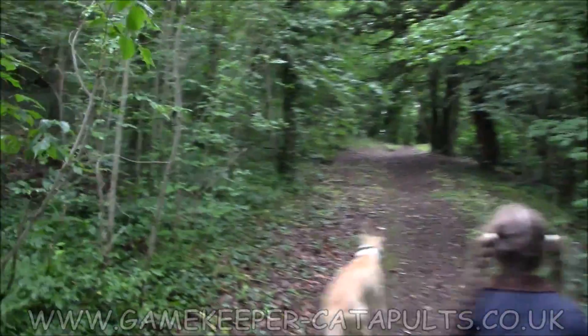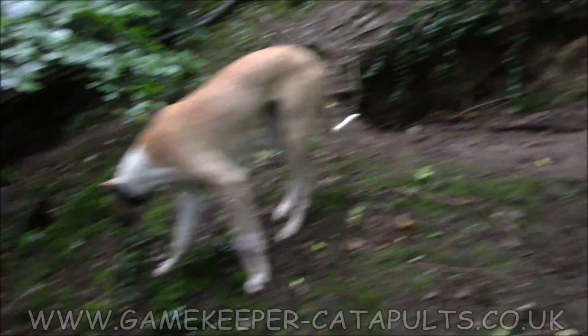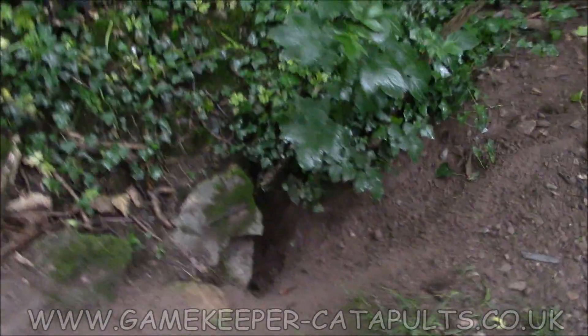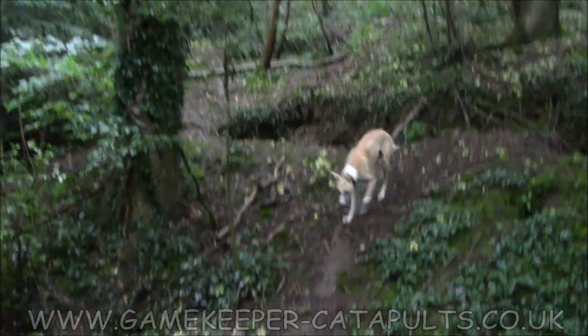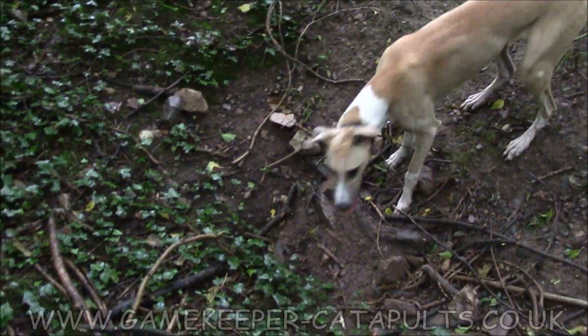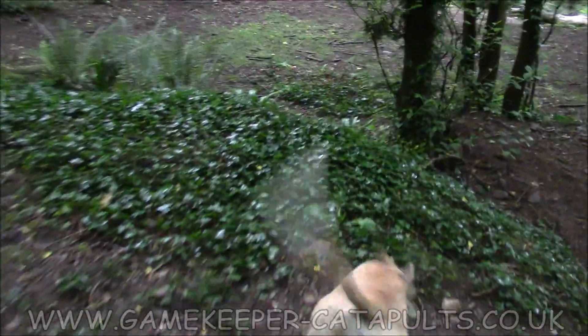Got a couple of biscuits to shoot, see if there's any naturals, but in all fairness the weather's absolutely terrible, but we're hardcore, it ain't gonna hurt us. Big old badger set here — see all the earth that's moved up in there. It is a big old set. The size of some of these digs. They ain't rabbits, girl. They can half shift some earth, these badgers.